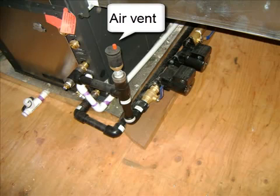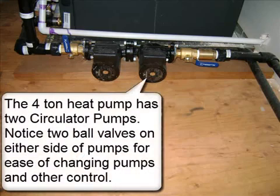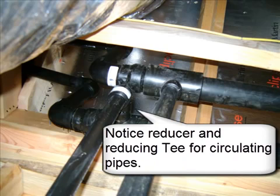An air vent is present, along with a pressure temperature port used to calculate heat pump performance. The 4-ton heat pump has two circulator pumps. Notice two ball valves on either side of the pumps for ease of changing pumps and other control. Notice the reducer and reducing T for circulating pipes.